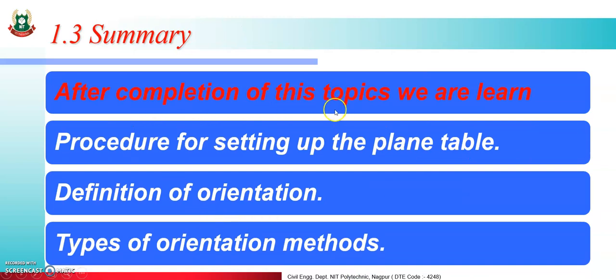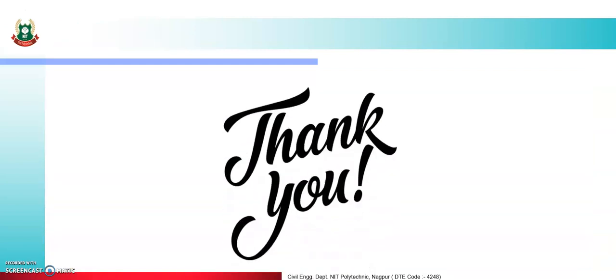Summary: After completion of this topic, we have learned the procedure for setting up the plane table (temporary adjustment), the definition of orientation, and the types of orientation methods. Thank you.